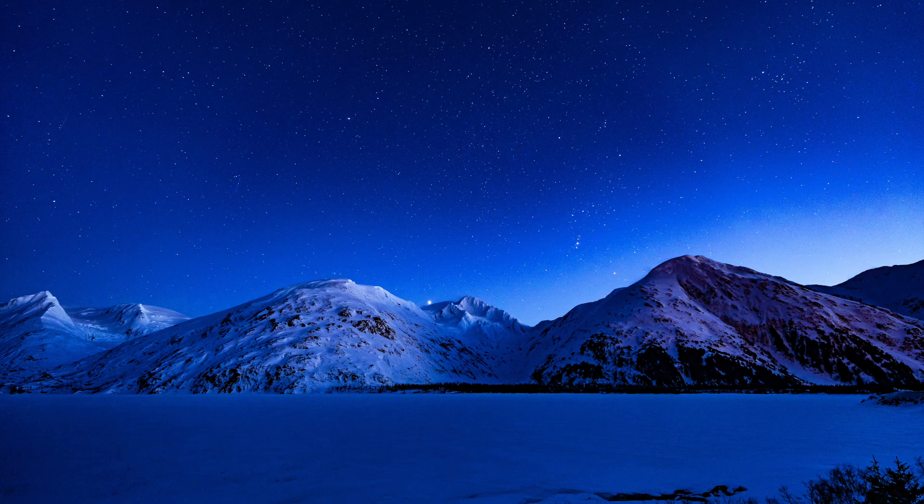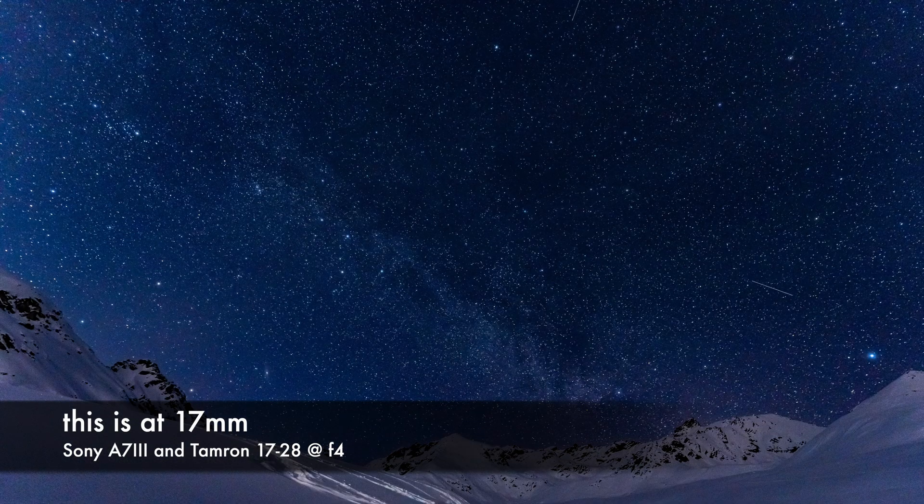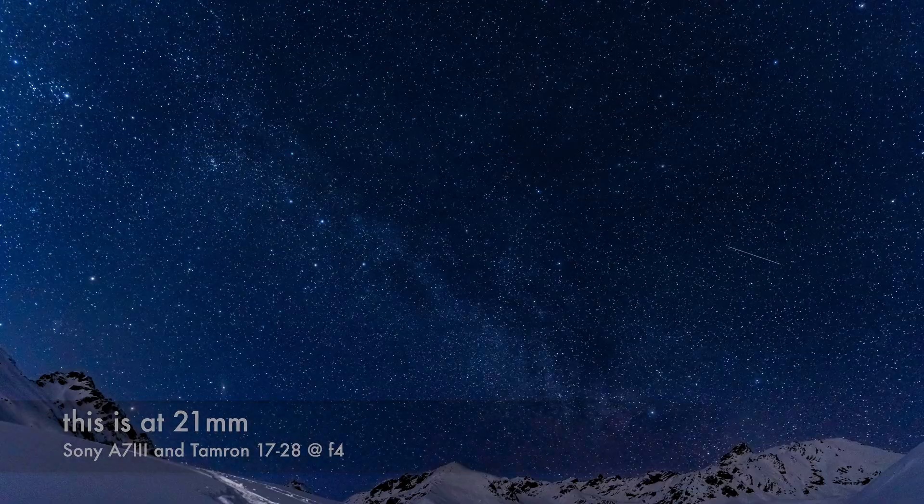First let's talk about the positives, because there are quite a few with this particular lens. One: it is very sharp, even at f2.8 zoomed all the way out at 17 millimeters — the center is extremely sharp and the corners are really sharp too. I was surprised at how well it performed in very low light conditions. A sharp lens is crucial when shooting stars because stars are tiny pinpoints of light. This lens does great with a constant aperture at f2.8. It performs best at 22 to 24 millimeters with the least distortion, and stopping down to around f4 sharpens things up even more, but I was happy with f2.8 results.